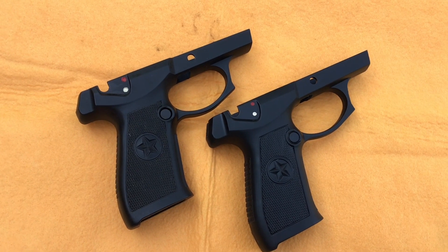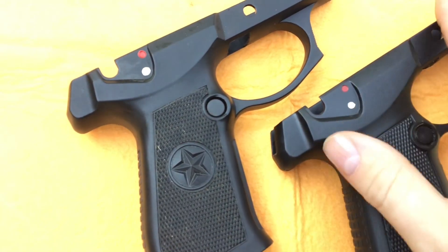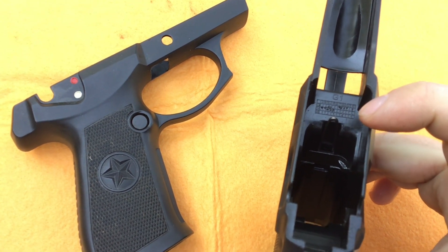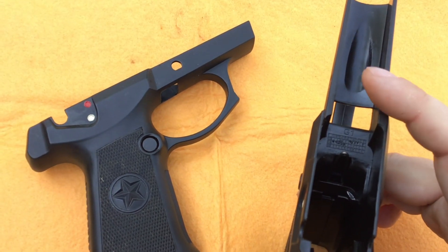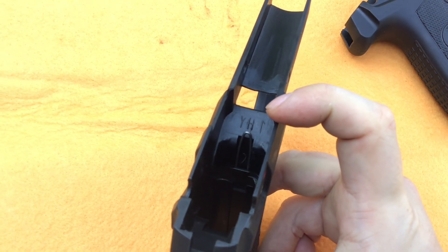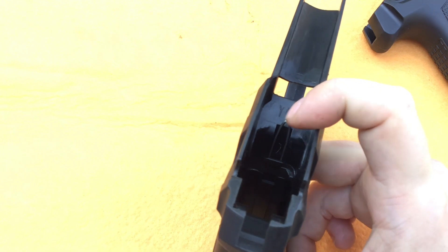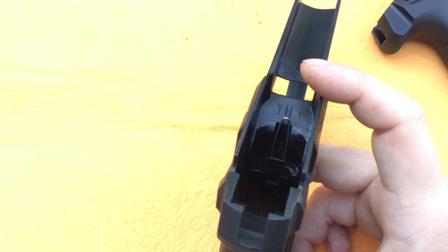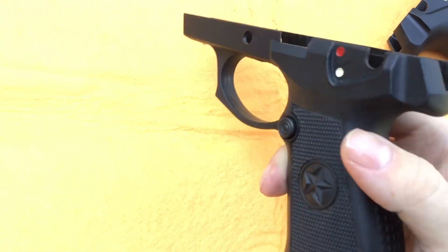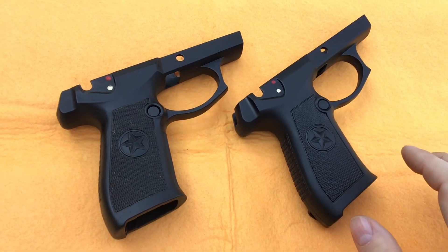The frames look virtually identical on the outside — the newer one maybe has a slightly nicer finish. But on the inside the markings are slightly different: the newer one has 'G1' and tooling information, and this slot is cut a little deeper. The older one has what looks like 'YH' and is more crudely cut. The safeties are exactly the same and I believe they can be switched to the opposite side — you just pull the spring straight up and flip the button.